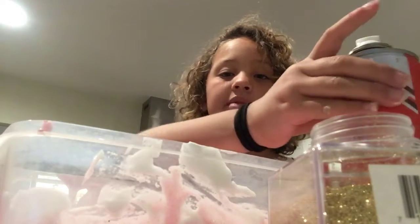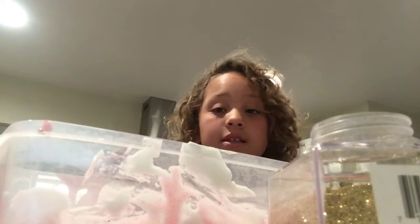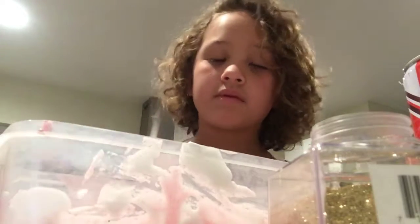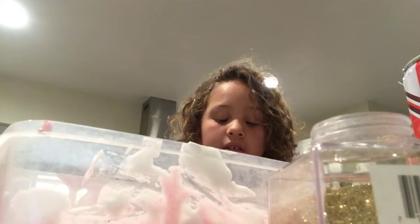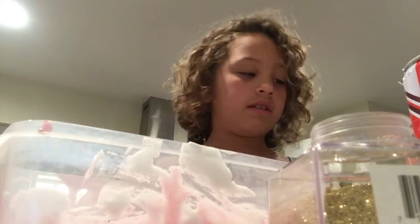If you want to make fluffy slime, like I made, you add shaving cream. Just put as much as you want — don't put too much. Mix it up, and then if you want coloring you can add that in too.